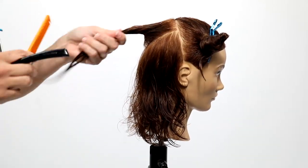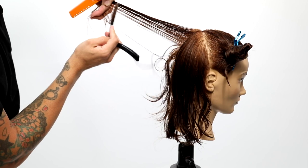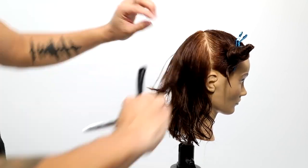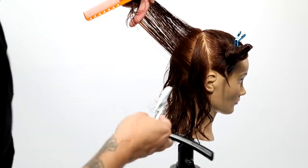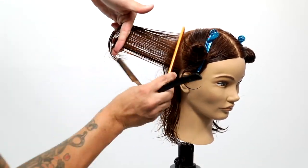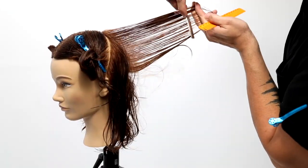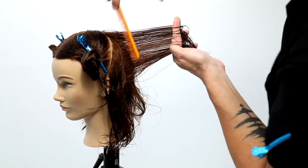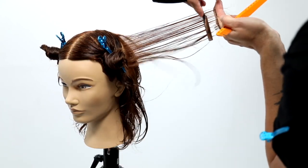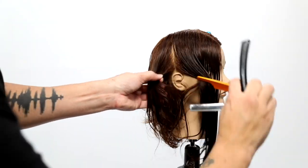Now I'm going to let out that triangle section — this is where we start to really build in some layers. I take a vertical section, working along the round of the head. I start from the guide at the bottom and work my way up, 90 degrees straight off the head. Then I take a pie-shape section and shift, moving with the head shape all the way around to the ear. That creates round layering that follows the head shape and creates a lot of nice movement. You can see nice high elevation, medium stroke with the razor — that gives a nice soft line. The reason I chose the razor is I wanted that movement, those soft lines in the long hair.